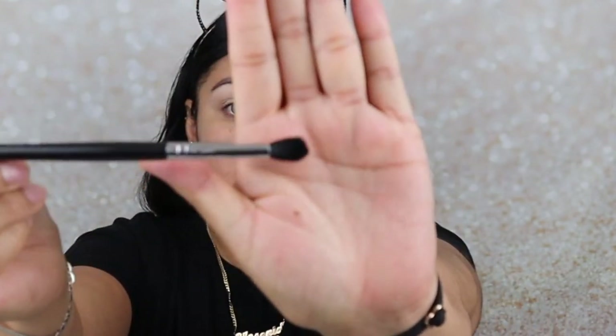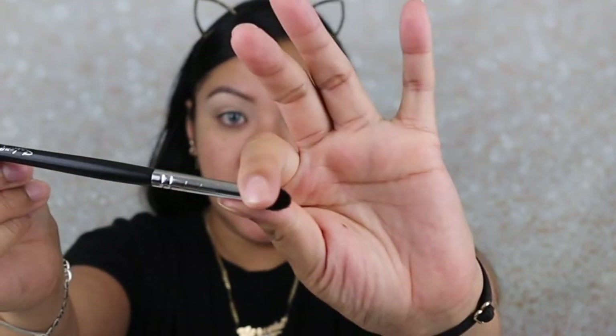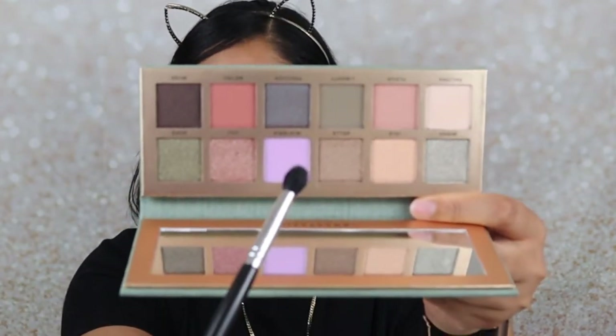Now I'm going to grab a blending brush — the Sedona Lace AB15, which is a more precise blending brush, very small. I'm going to use this for the inner part, because we're going to start from the inner part and work our way to the back. So what I'm going to do is grab the color Wisteria, which is that lavender purple, and I'm going to apply that in the inner part stopping halfway. And I'm just going to belt the color up.